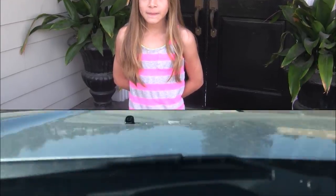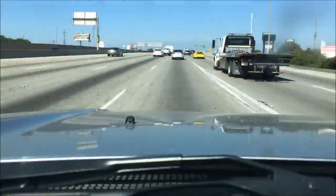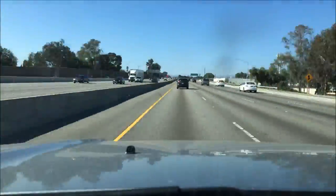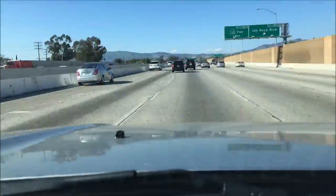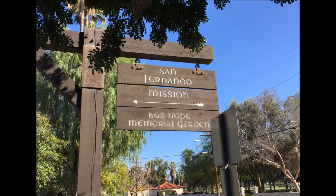Hi, my name is Hailey and we are going to be going to the San Fernando Rey de España mission for my video mission report project. We finally made it to the San Fernando mission in Mission Hills, California. Let's go inside and learn about this wonderful mission.